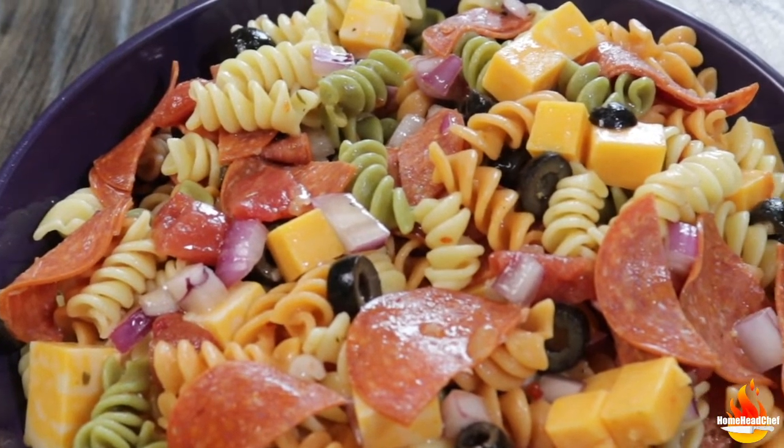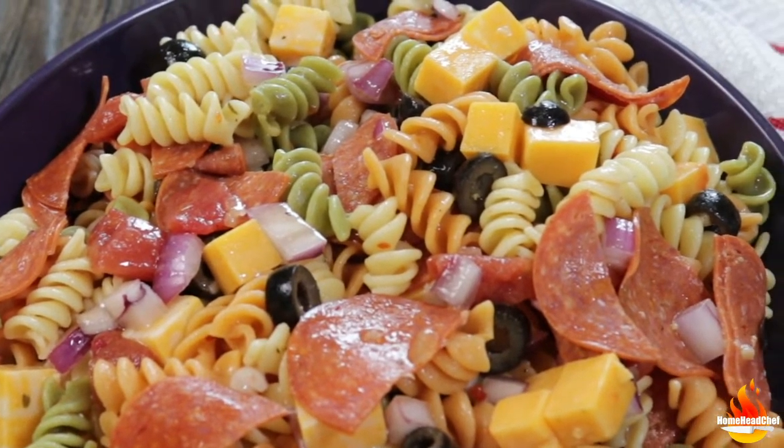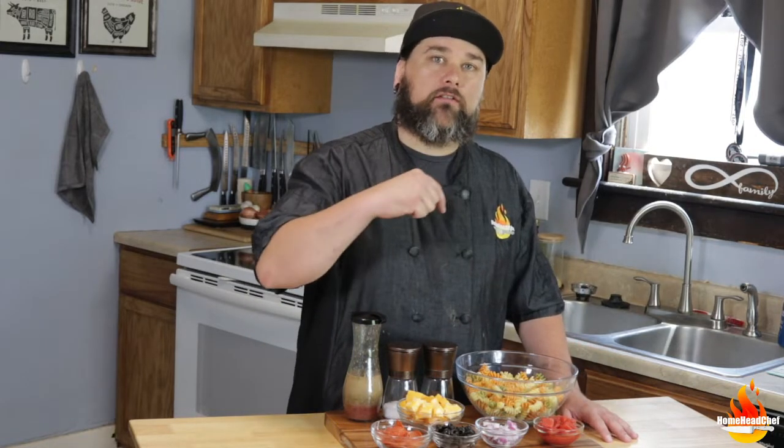When it comes to pasta salad, you can put anything in it that you like — these are just the flavors and ingredients I like to use. Before we get started, I want to remind you that I also have another YouTube channel called Tagged Out — it's hunting, fishing, magnet fishing, just great outdoors content. If that interests you, check it out; I'll have a link in the description.